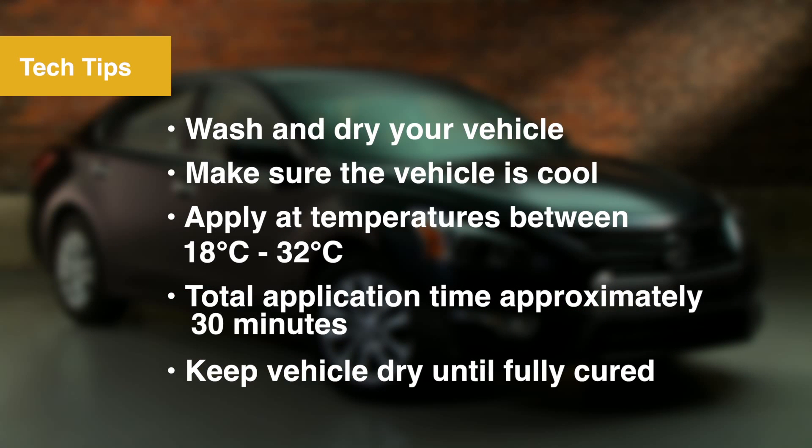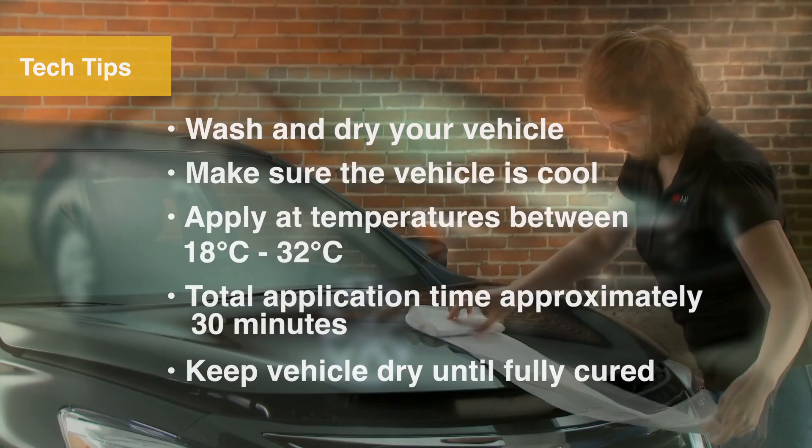Begin by washing and drying your vehicle. Before starting your project, make sure the vehicle panel is cool. Apply the coating when outdoor temperatures are between 18 and 32 degrees Celsius. Total application time is about 30 minutes, but plan your project so the vehicle is kept away from moisture until the film fully cures.